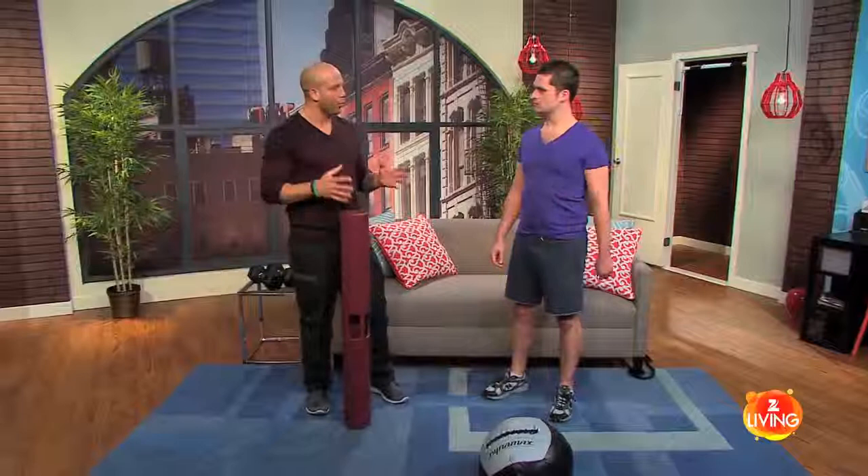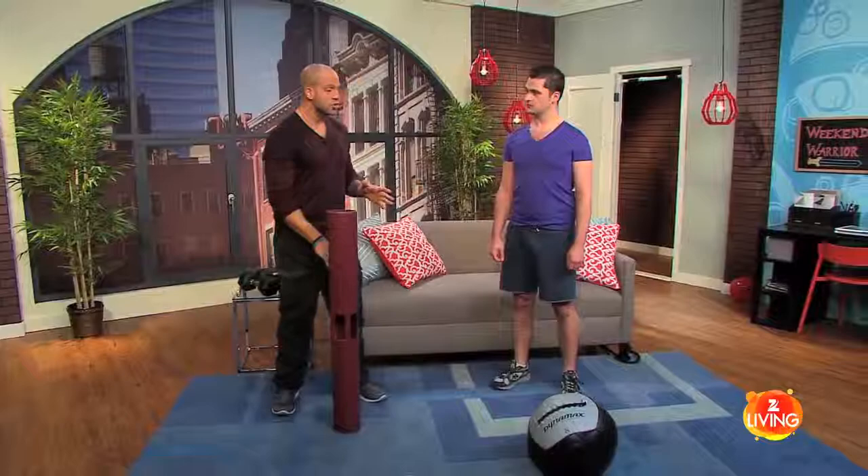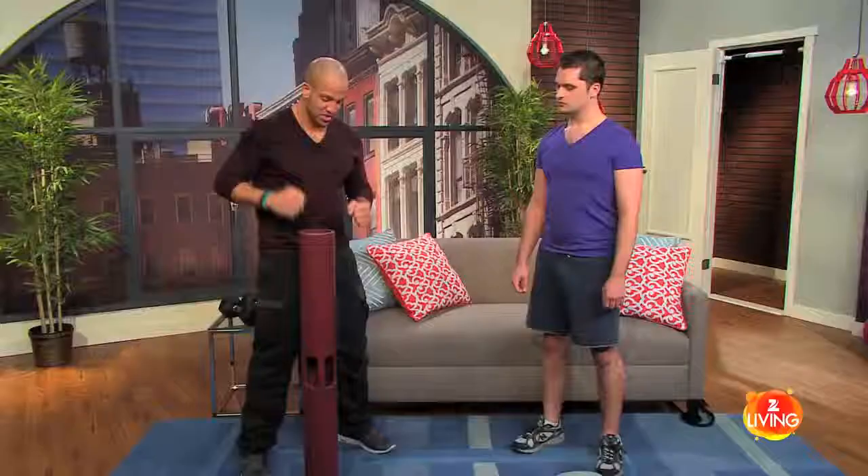We couldn't get more warrior than this — we're going to be doing a warrior lunge with a chop. The reason this is so important is because when you play sports, most sports don't happen in what's called the sagittal plane, meaning the body split right down the middle. Most exercises are like that though — a bench press, a shoulder press, pull-ups — everything occurs like that.